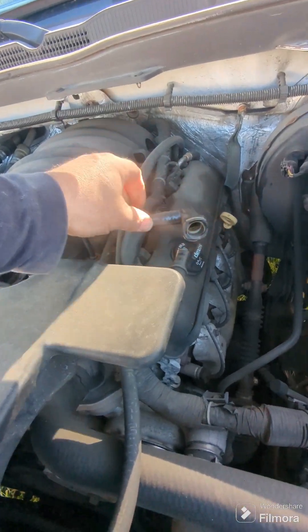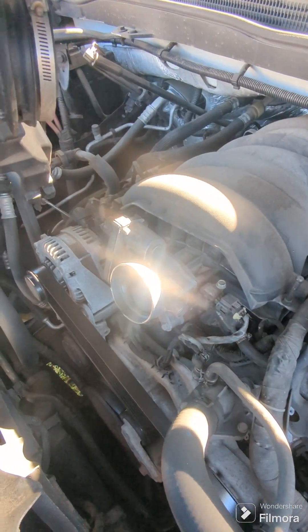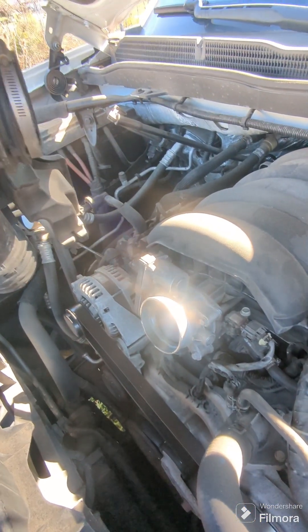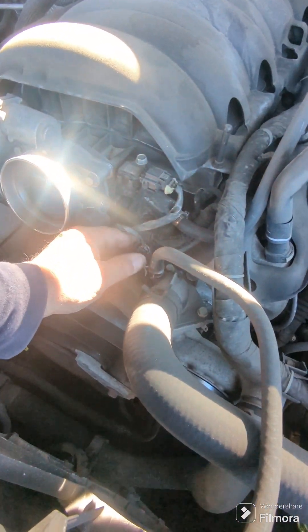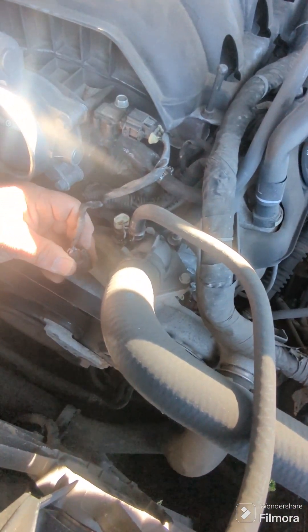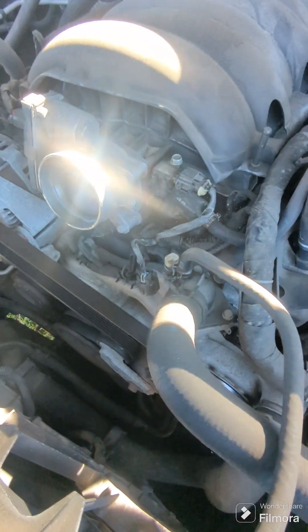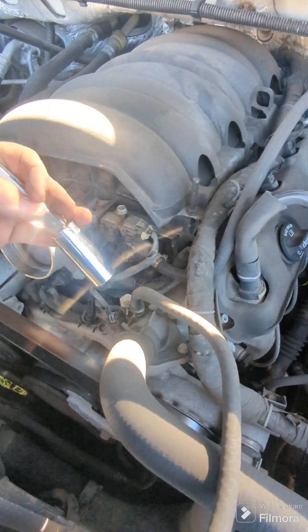Pop this off — I've already pre-done all this — pop this off, loosen this here, take that and pull it aside. If you've got something to hold it up with, just to keep it out of the way. Then come right in here, pop that wire off. I already pre-did all this, but just push right here and it'll lift right off.